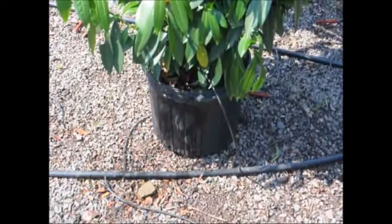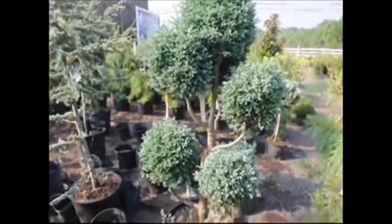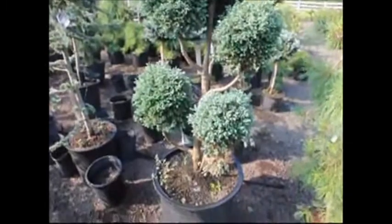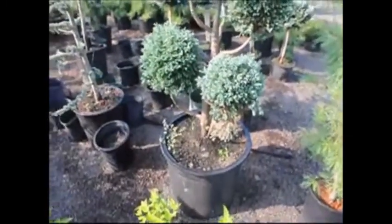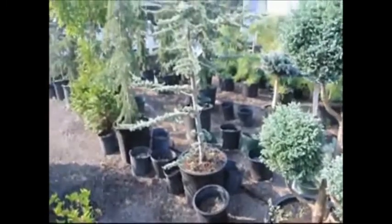We like to test all the other trees as well at the same time, and we do this with a finger test. We put our finger into the root ball of the tree and feel to see what condition the root ball is in. We want it to be moist — not wet and not dry. We don't want to see puddles of water around any tree; we just want to use the correct amount of water to keep it moist, not wet, and not dry.